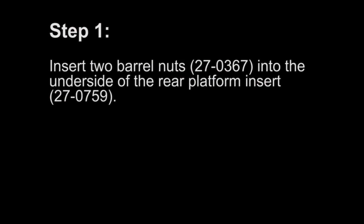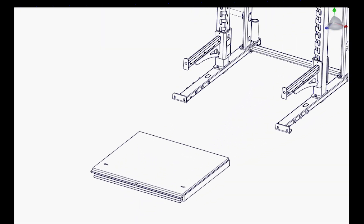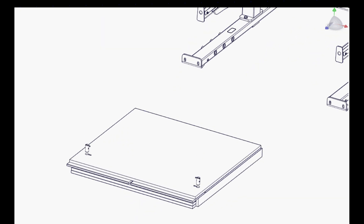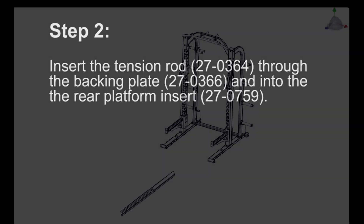Step 1: Insert two barrel nuts into the underside of the rear platform insert. Step 2: Insert the tension rod through the backing plate and into the rear platform insert.